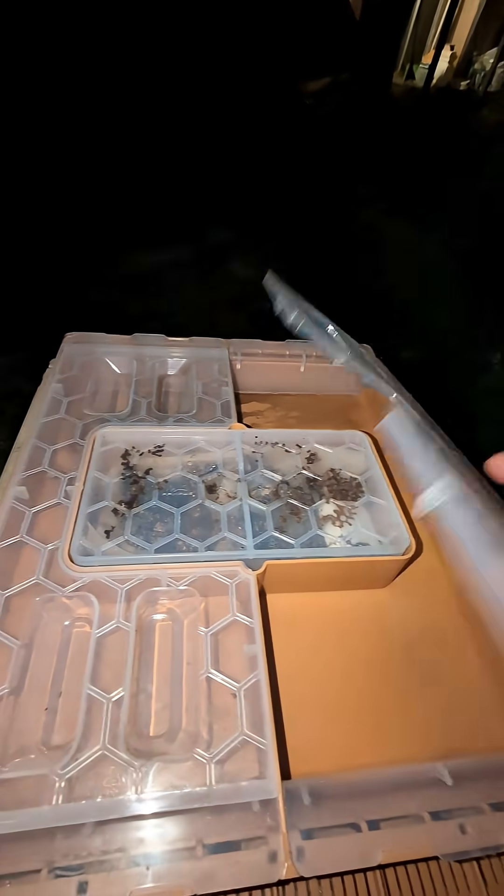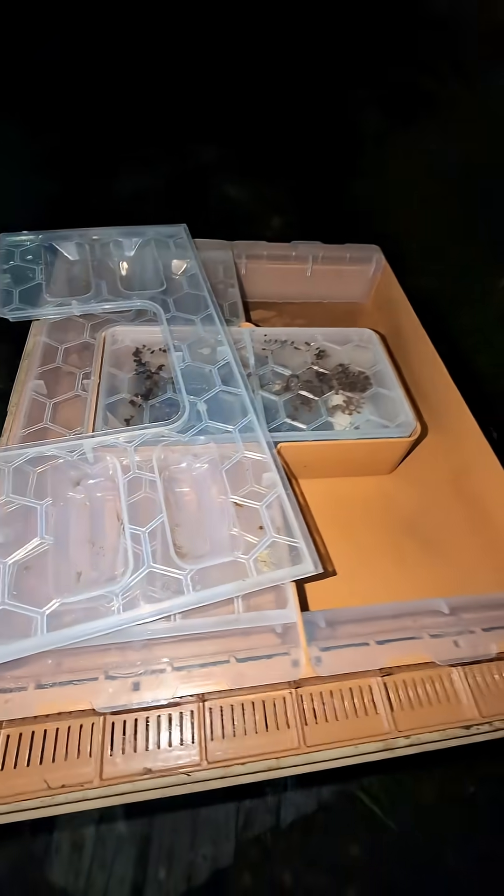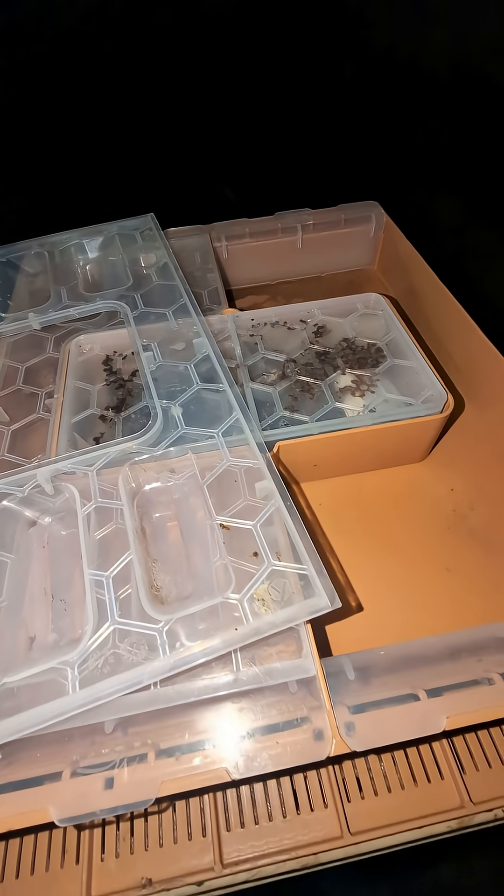It's getting ready to rain, on and off for about two weeks — looking out ten days. The cool thing about the Apimaye and some of these other top feeders is you can feed them without even interrupting them at all. Of course you're taking the insulation off, but there's still insulation on that plastic, so it doesn't even disturb them.